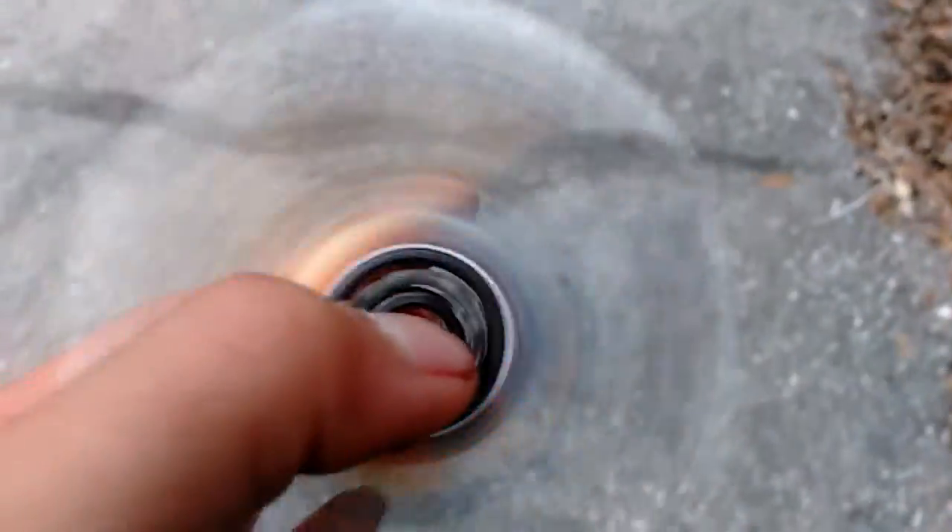I spin it — look at the bearing. Guys, if you want me to do more fidget spinner videos, drop a like on this video and comment down below. Type in 'fidget spinners' if you guys want me to do more fidget spinner videos.